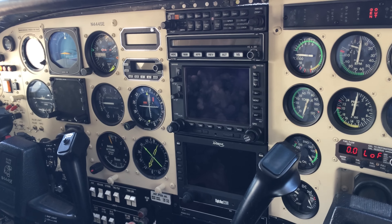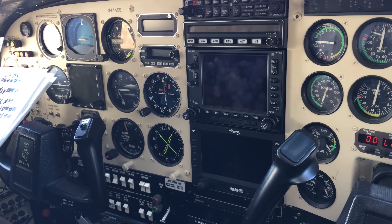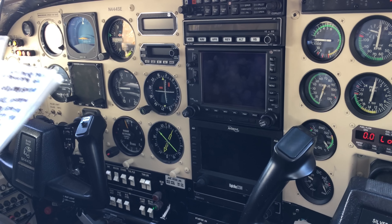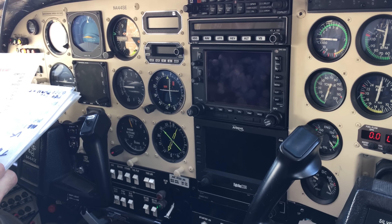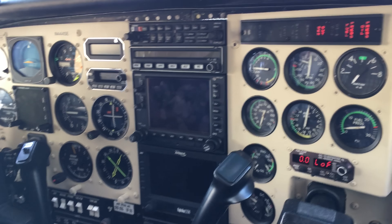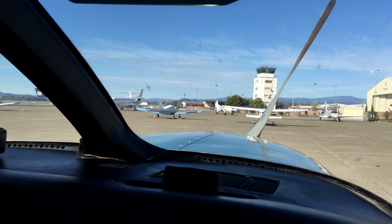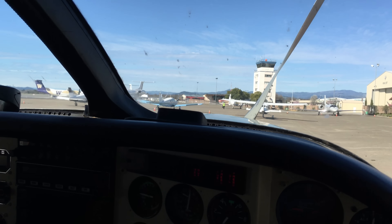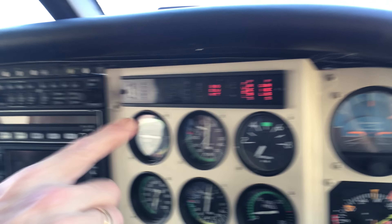This is a loud gear horn, which it needs to be. It goes off after a certain speed. It's an annunciator panel test, and all the lights work — the lights that you see are the normal ones.